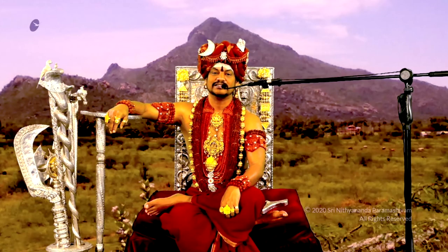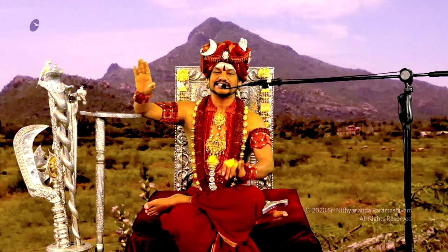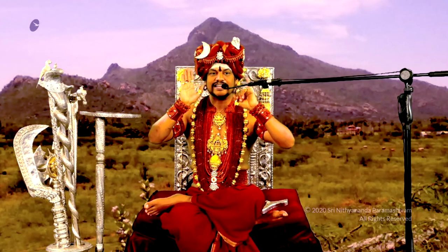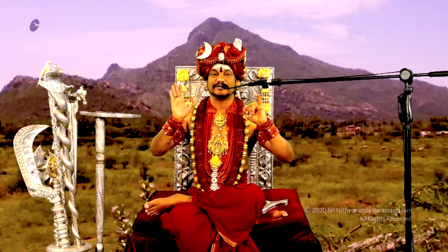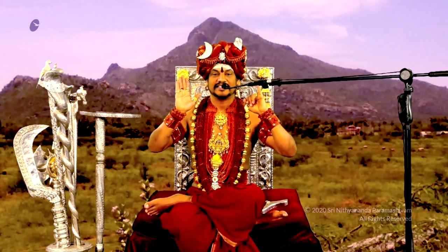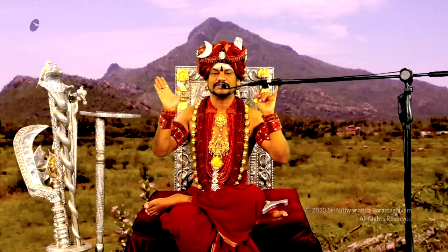If any of you are in Tamil Nadu, don't miss seeing these six items — the six forms of Paramashiva — you should not miss.